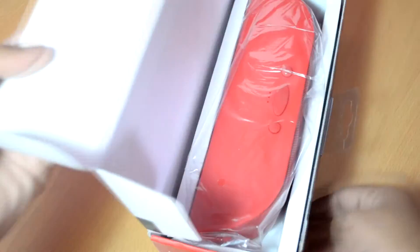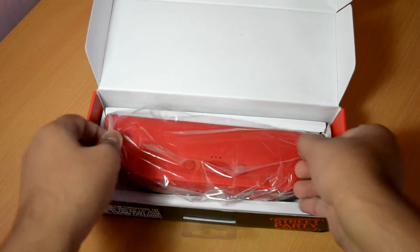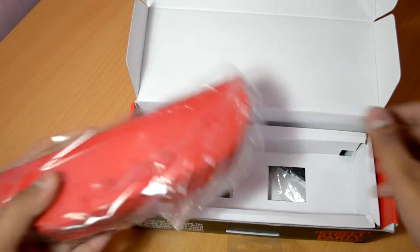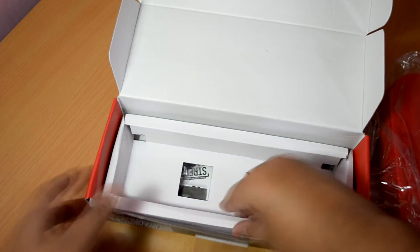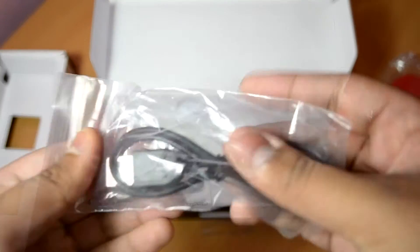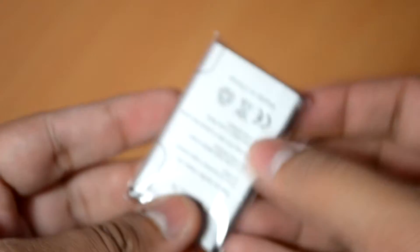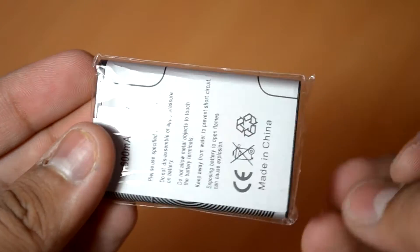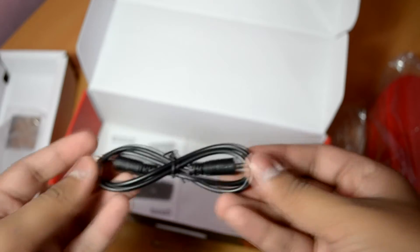Firstly, we have the red speakers wrapped in a plastic bag. Picking up the speakers for the first time, I can say these speakers are moderately light for their size. Below the cardboard we have the micro USB cable for charging. They also include a 600 milliampere battery which is inserted at the back of the speakers. We also get an aux cable for using the speakers if you don't have a Bluetooth enabled device, and finally there's a manual with some basic tips.